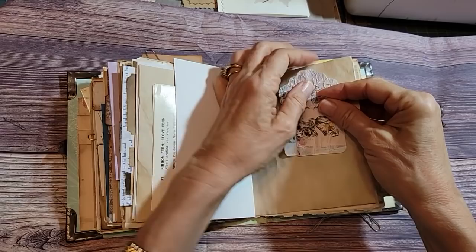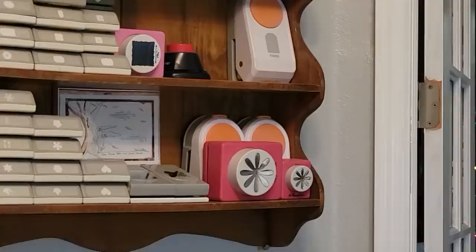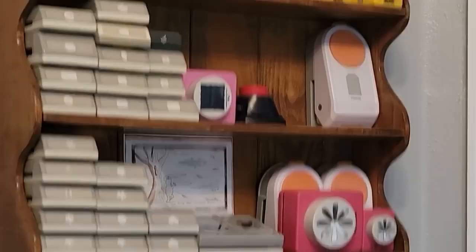You want to see my paper punches? Here — let me zoom in. There's a bunch over there — this is only like half of them, but I had to have every shape known to mankind. Does anybody see the — wait, that might be the mason jar right there. It's upside down, but I think that's the mason jar.